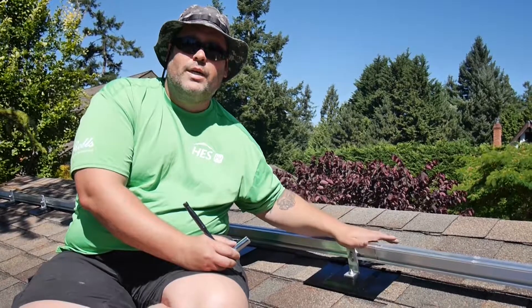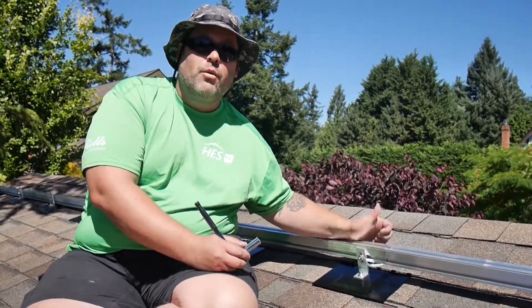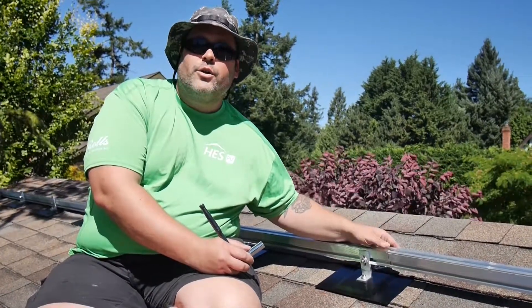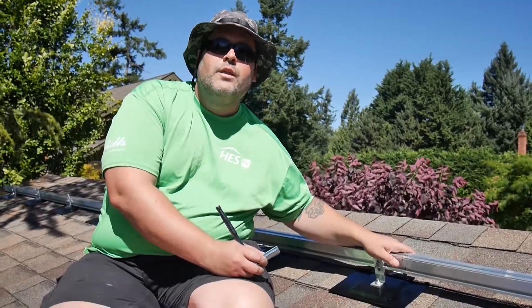That's it for this episode of FastRack Tech Talk. Be sure to keep your eye out for future episodes where we're going to be showing module installation, as well as MicroBird with the APS 500i MicroInverters. Thank you very much.